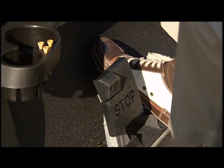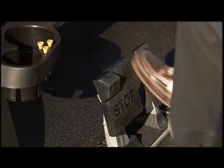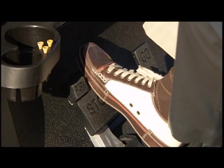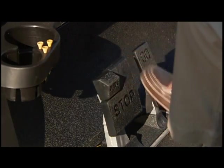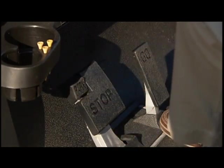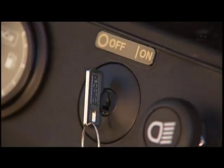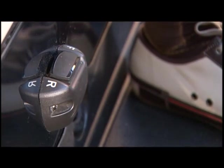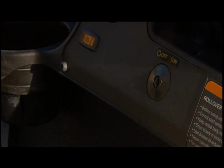To stop the vehicle, release the accelerator pedal and press the brake pedal with your right foot until the golf car comes to a complete stop. After stopping, firmly press the park brake pedal until it locks. Turn the key switch to the off position and place the forward reverse handle or switch in the neutral position. Remove the key when the vehicle is not in use.